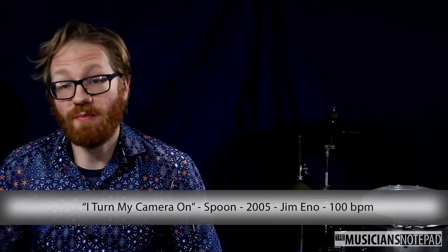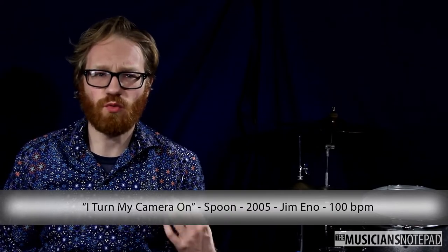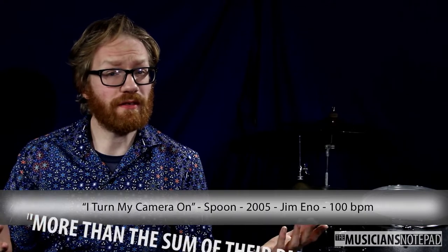This month's groove is from Austin band Spoon's fifth record, Gimme Fiction. If you're not familiar with Spoon, I would categorize them as the best working example of a band that is more than the sum of their parts.